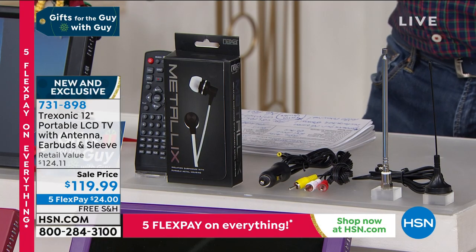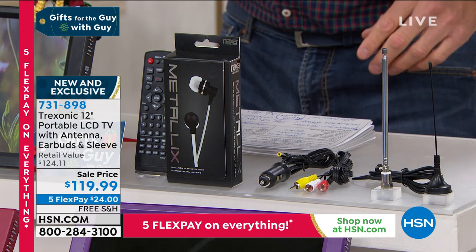The price today is $119. They gave us free shipping and handling. This is a brand new model.